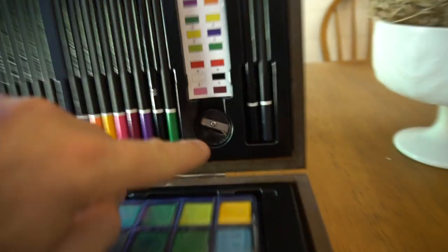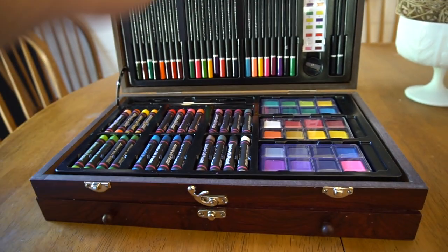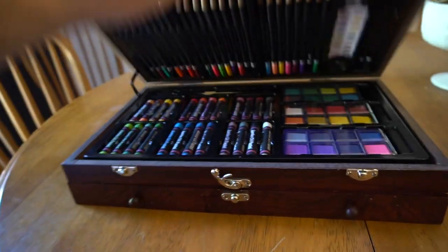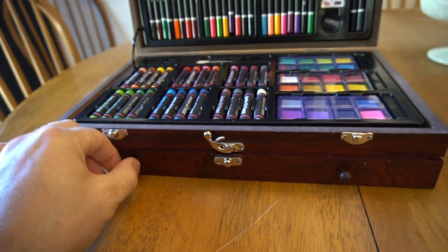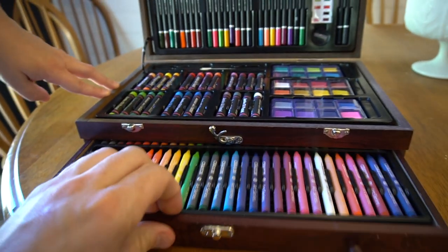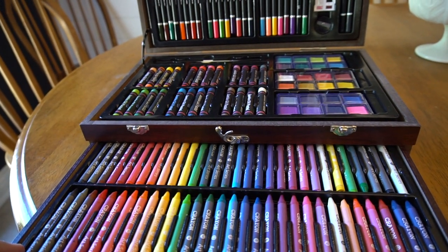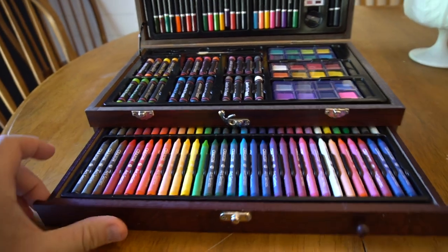Very cool kit — also has a pencil sharpener right here. Very cool kit and well organized. You can take this wherever you want to go if you want to go outside and draw in nature. Very easy to take with everything that you need. Highly recommend this — very good artist kit. Check it out.